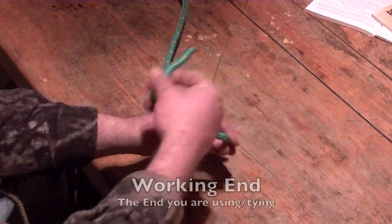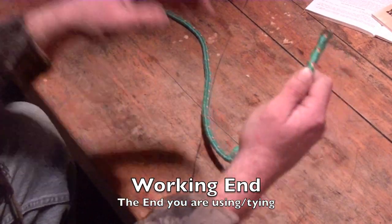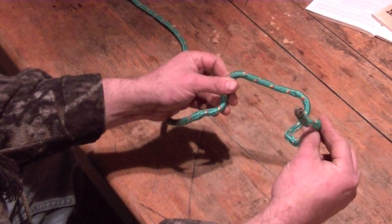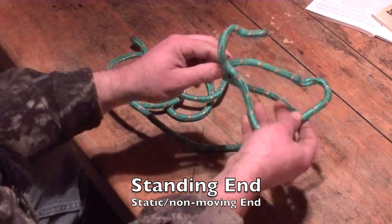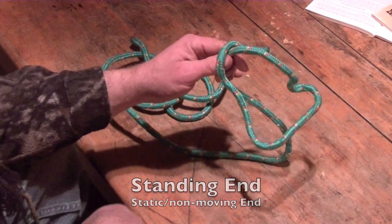When you're moving a rope around, there's going to be an end that just stays there and an end that does the work. I refer to the part you manipulate as your working end. The end that just stays there is your standing end. And this rope also has another term — it has a memory. It's staying in the shape that it once was in.